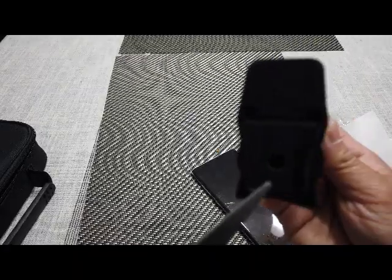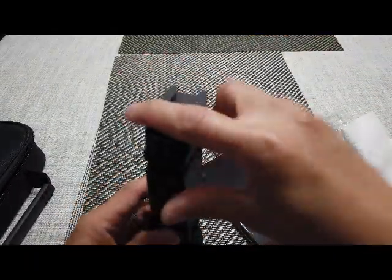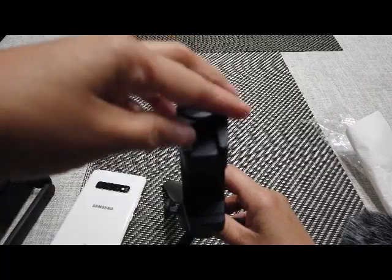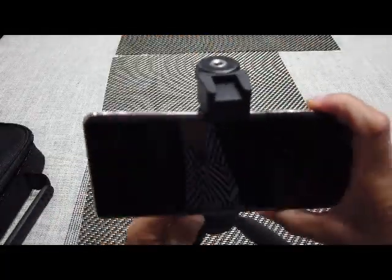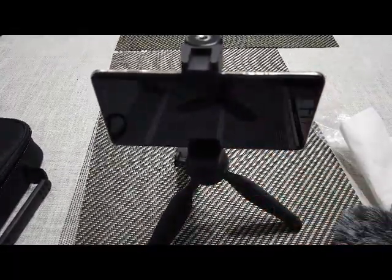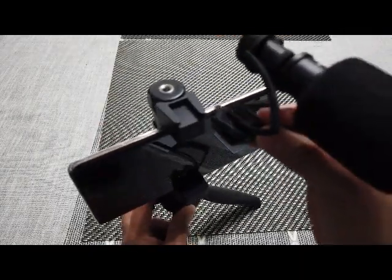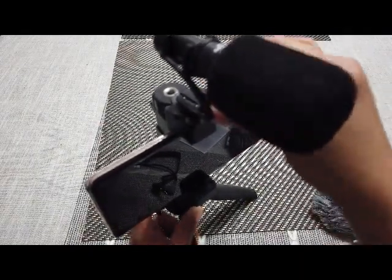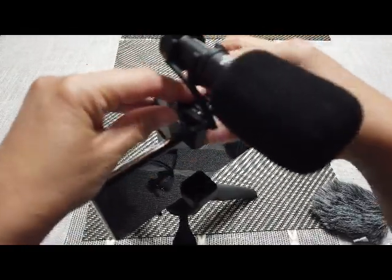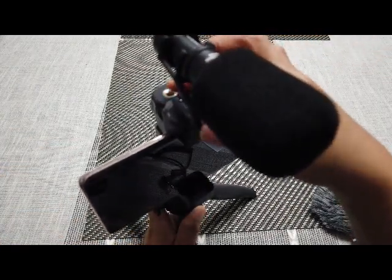This side connects to the tripod and this one should be on the top. Now let's connect it. So it looks like that and now let's connect — this is where you connect it. Connect, and then I'm gonna make it tight — you just adjust this one right here.